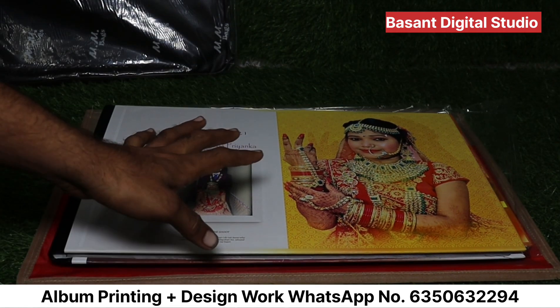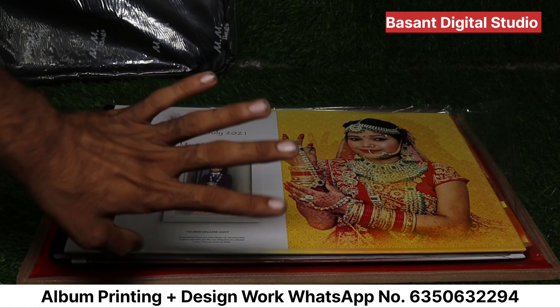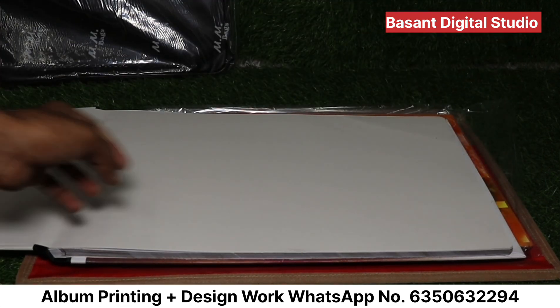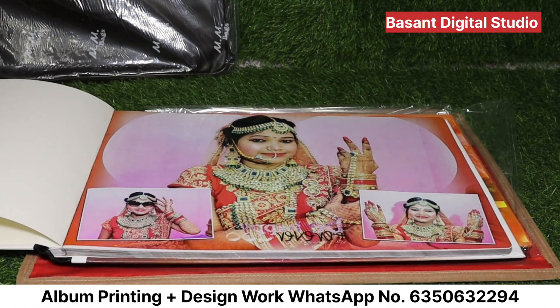Now you can see, as our album is open, the first one has the album's name and wedding date put on the front. Now we have a transfer sheet which is complete. Our album is open. First of all, we have a transfer sheet which is free — we have no charge for any part. This is free.